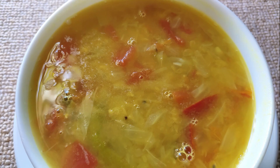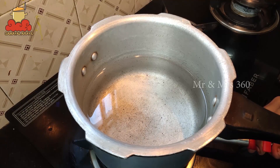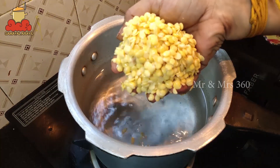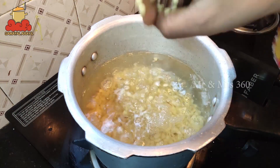Now we will see how easy it is to do it. We will put it in the oven. If you put it in the oven, you will cook it in the oven.